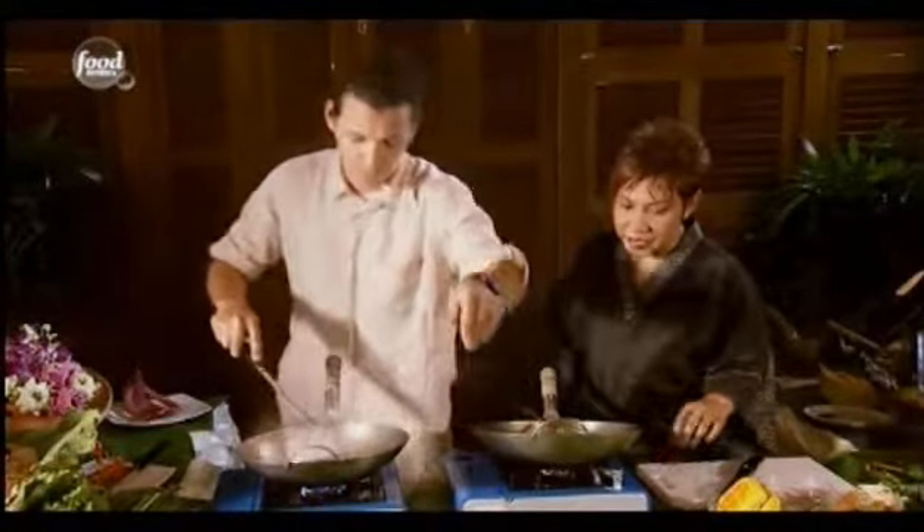Now, who taught you how to make this dish? The one who taught me is my sister. She has her pad thai — sweet noodle food.